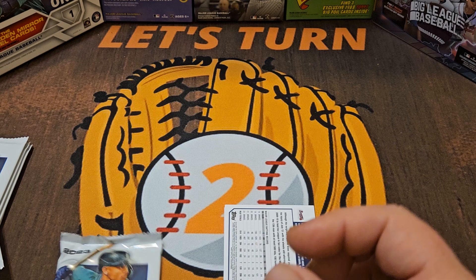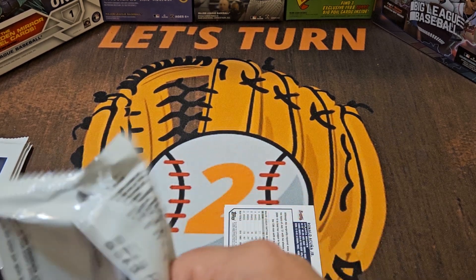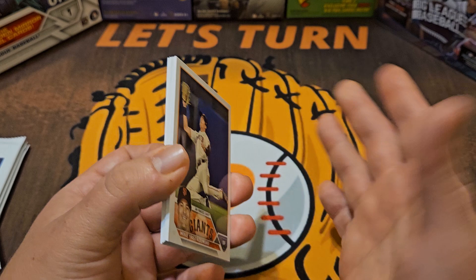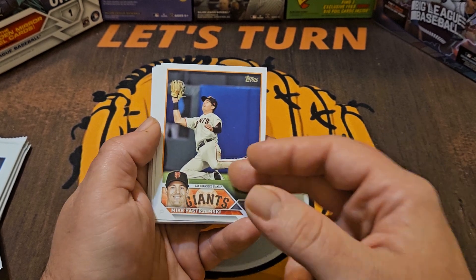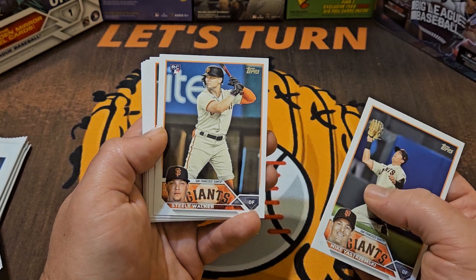I'm sure Family Dollar isn't exclusive for these — you could probably find them just about anywhere that offers dollar-type releases, maybe even convenience stores or grocery stores. But I can tell you for sure I did get these at Family Dollar.